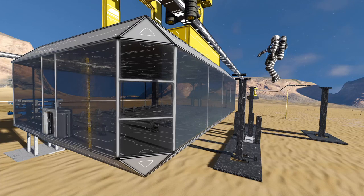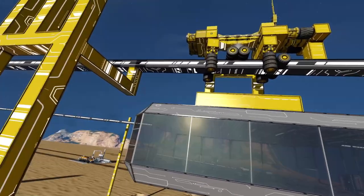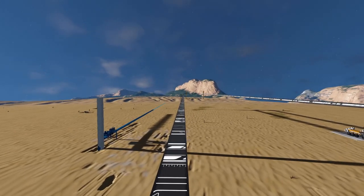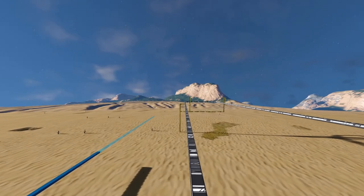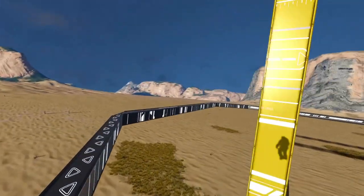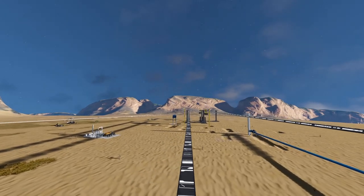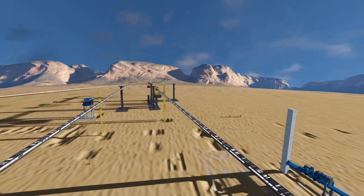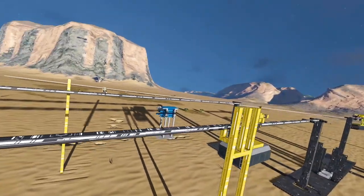We have the gondola here and we want to make sure it speeds up as fast as it can during a long track. For example, I created a track that goes straight for about 200 plus blocks, then has a bit of a turn, then another turn, and then another straight track. We want the gondola to go as quickly as possible during the straight tracks, and slow down at the turns so it doesn't break anything.